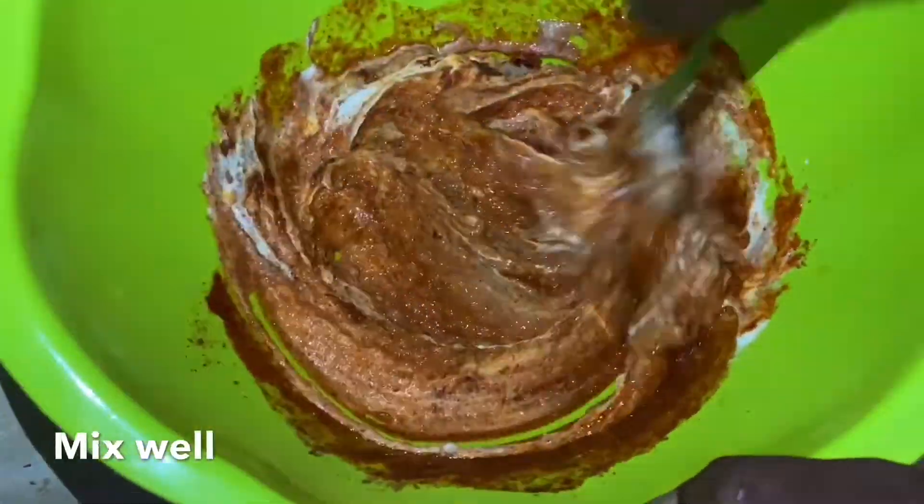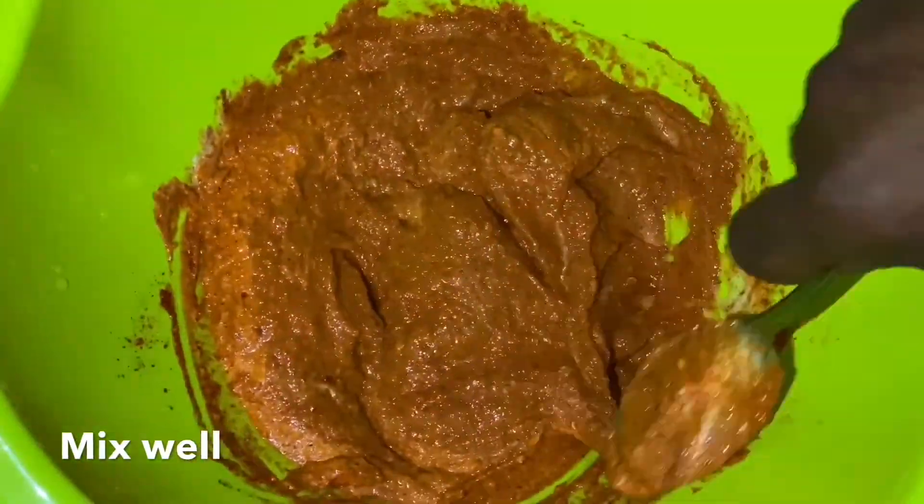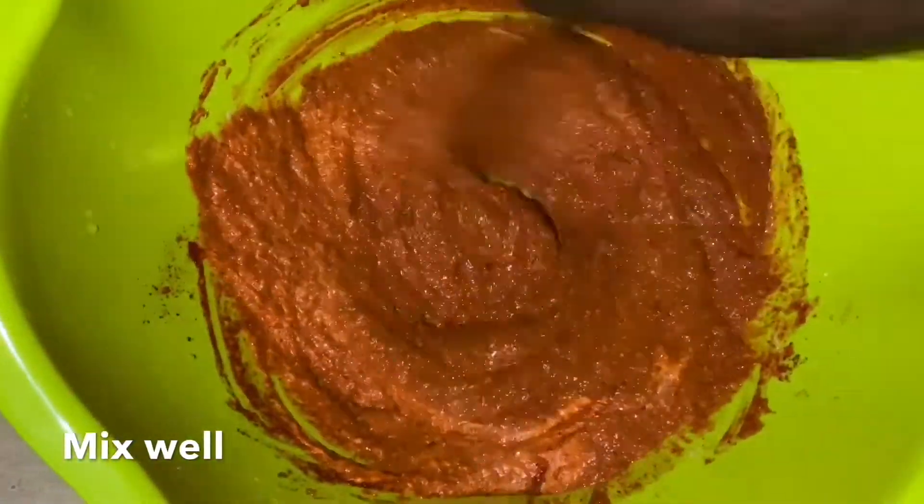Mix all the ingredients well. This quantity is for two whole chickens. Use half of the quantity given if you are making only one whole chicken.